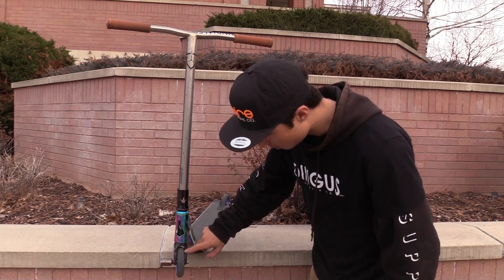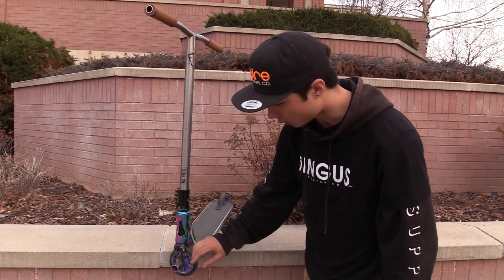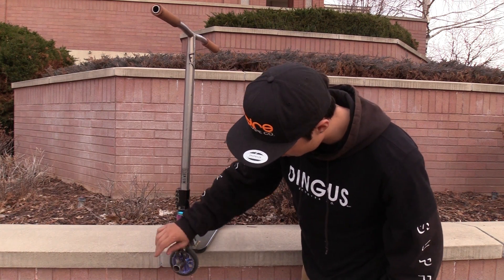On this setup here I'm rocking the Apex Quantum Forks with the offset — of course always got to go with the offset. Running this old District peg here, just running the one.